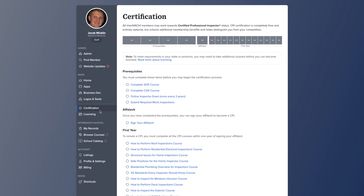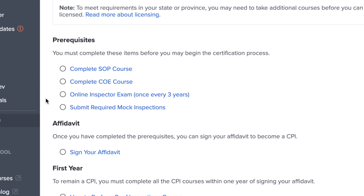In order to download your CPI certificate, you must become a CPI by completing the SOP course, Code of Ethics course, Online Inspector Exam, and submit four mock inspections. Once you have completed those four items, sign your affidavit and you will become an InterNACHI Certified Professional Inspector.